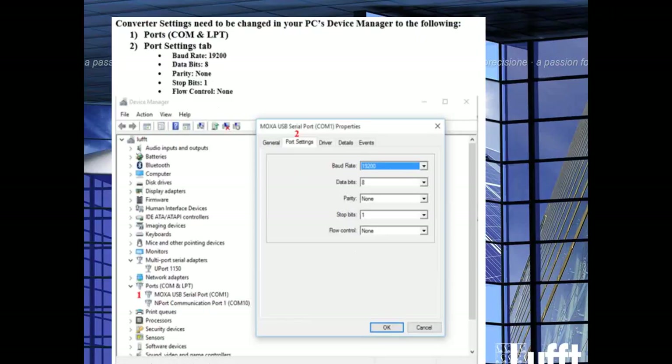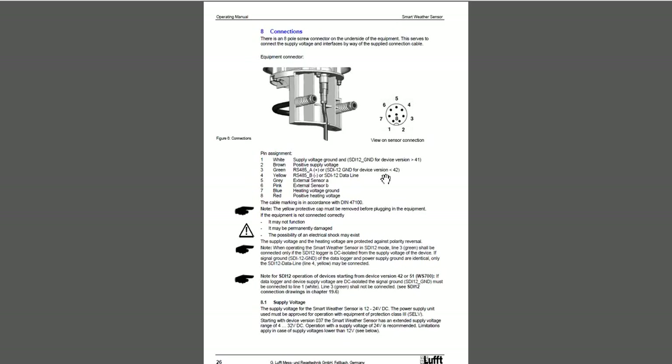You also want to make sure that the physical wiring you've done is according to the LUFT manual. In this case we're using the WS product family, so you're going to be using the WS product family manual. Go to page 26, where it's going to walk you through the different pin configurations or wiring color schemes you need to make sure you have the right proper wiring. You want to make sure that the green and the yellow are properly placed, or else you're not going to be able to communicate to your sensor.